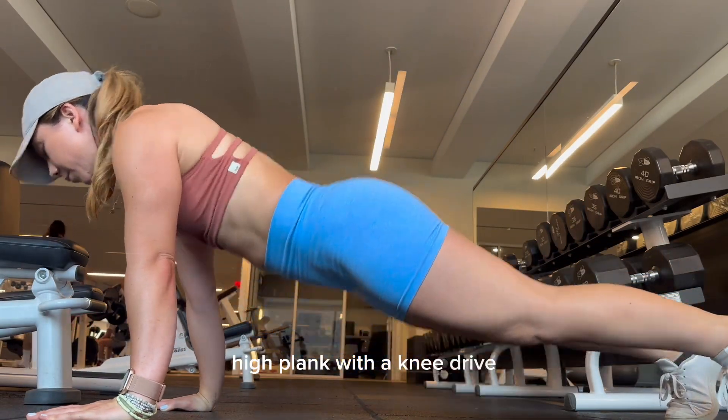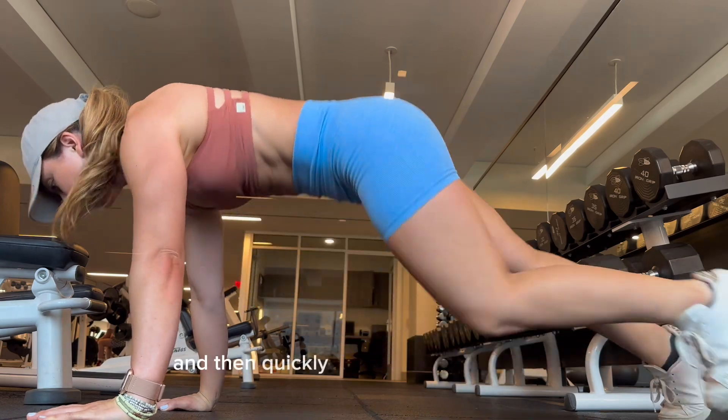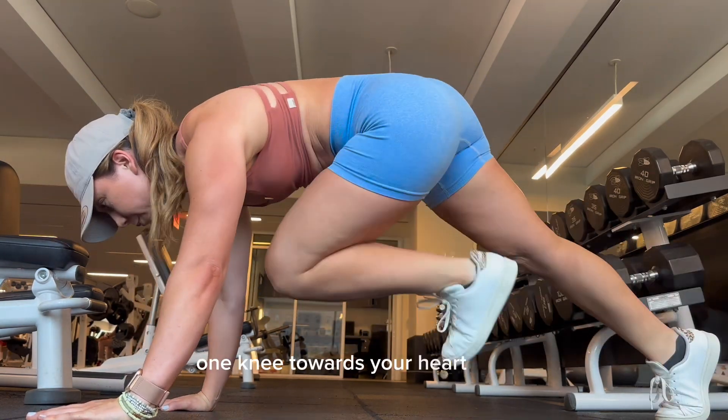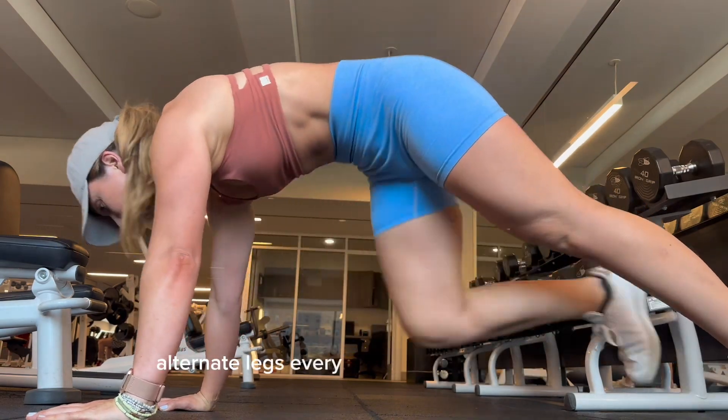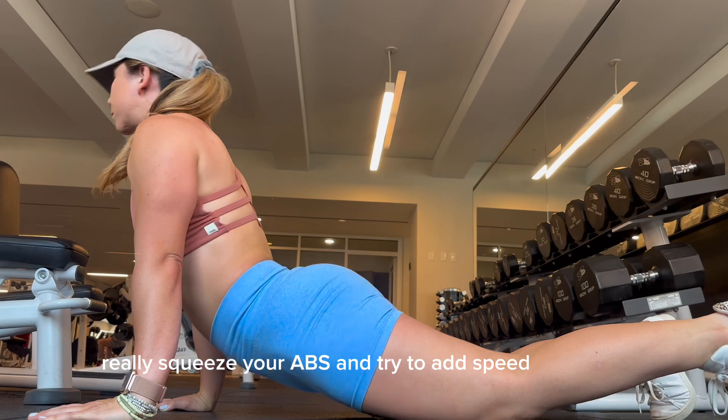High plank with a knee drive. Drop the hips low to the floor like you're doing an up dog stretch, then quickly pull your belly button in and lift your hips to drive one knee towards your heart center. Alternate legs every time you come up. Really squeeze your abs and try to add speed if you can.